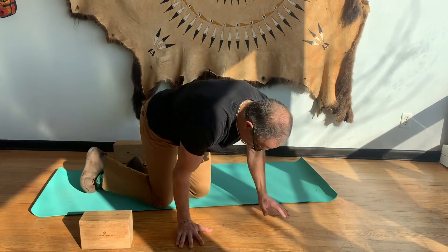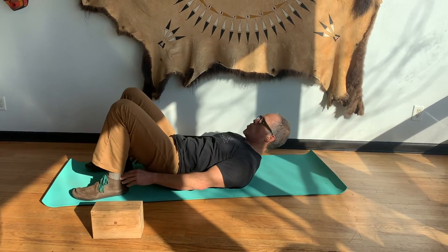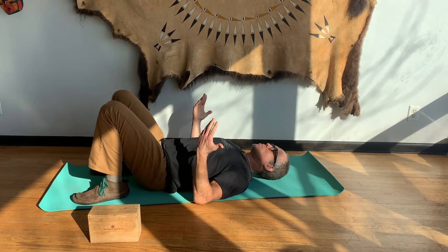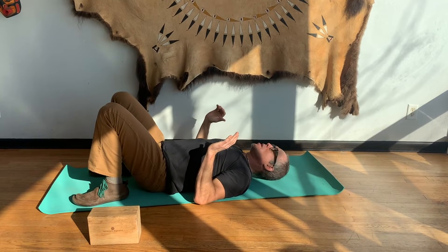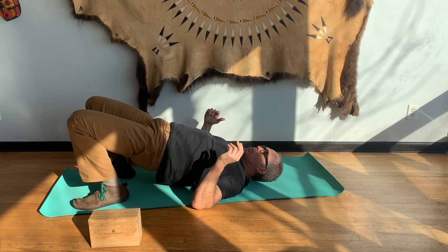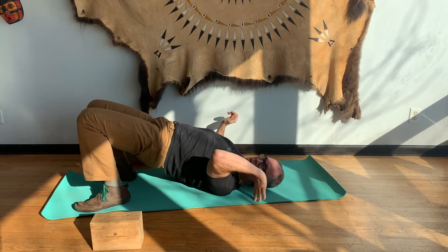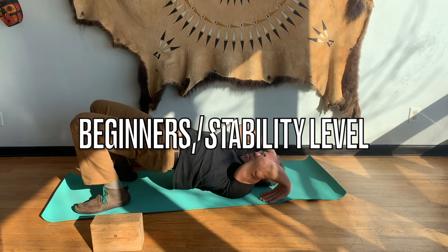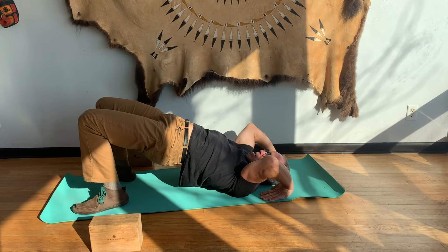Now I'm going to go through the different levels. For the stability level, everybody wants to bring your feet close to your butt — that's step one. Step two is you want your hands close to your shoulders. Some people might need to lift their hips up to get their hands in the right position, some may not.